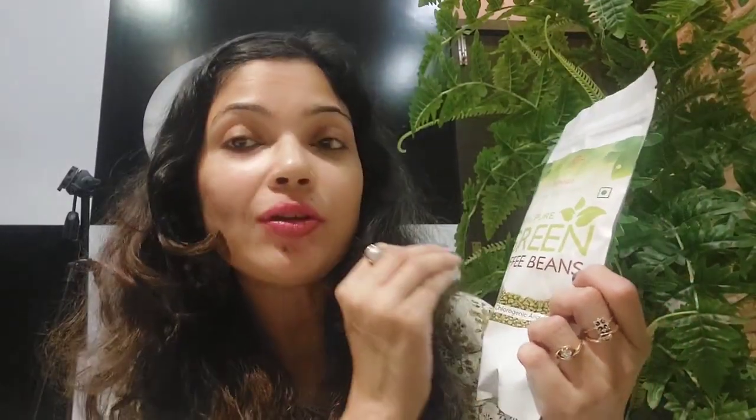This is not a normal coffee that we drink — roasted black coffee — it is not that coffee. It's 100% pure green coffee beans. When the company sends the coffee, it comes as green beans, and then you grind the coffee and then you drink it.